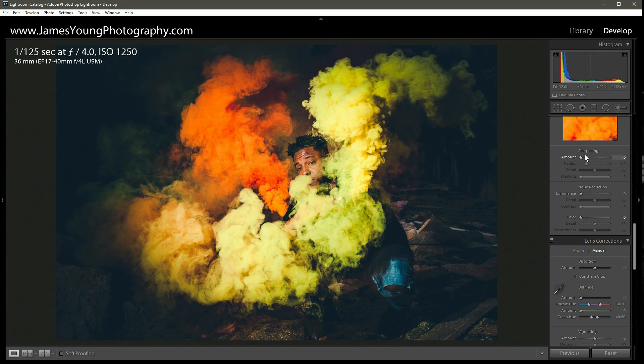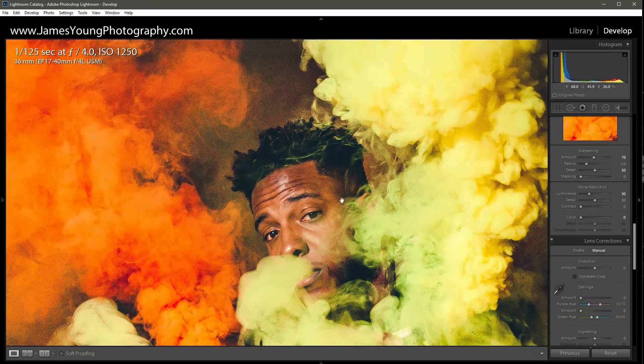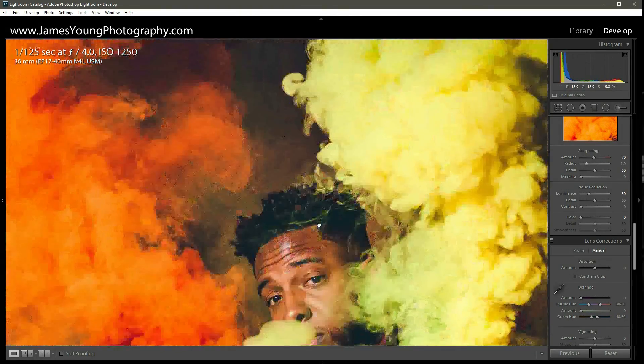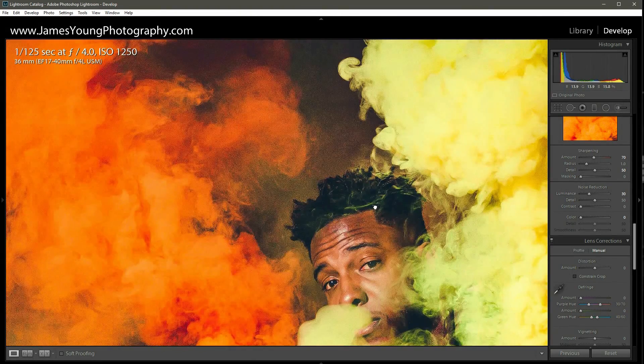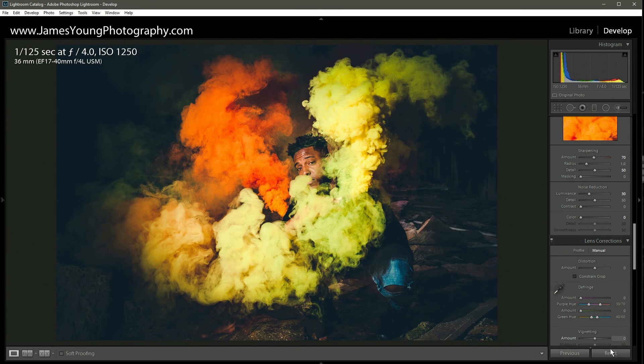Let's finish out the image with sharpening — I'm going to go plus 70 — and noise reduction, plus 30. Those are kind of my standards when I get ready to print an image. I'm going to zoom in — super happy. Of course there's noise because we brought out the shadows quite a bit and it's a poorly lit environment, but I'm okay with this amount of noise.